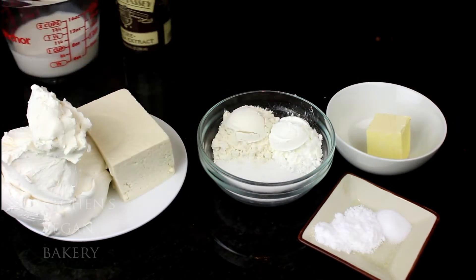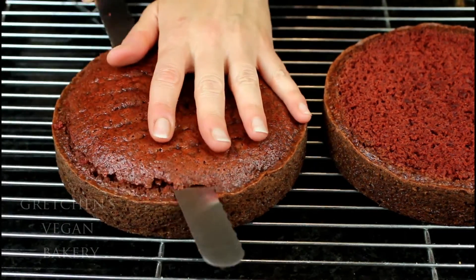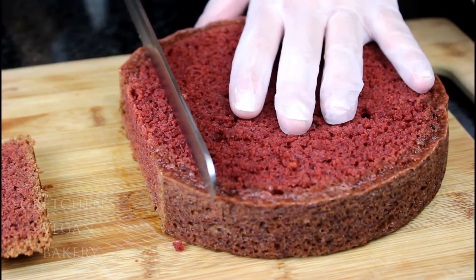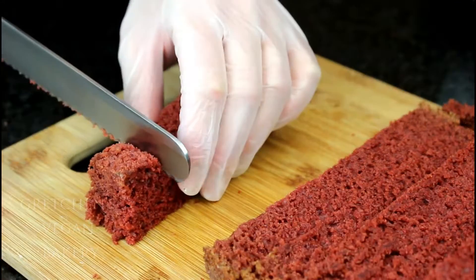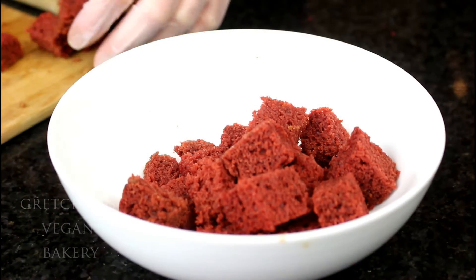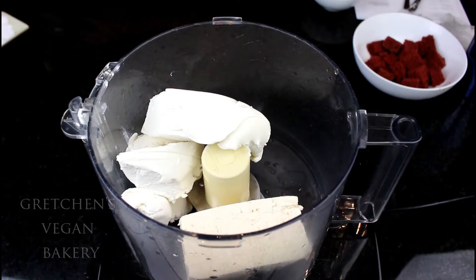Once the red velvet cake is completely cooled, take one layer and reserve it aside for the base of the cheesecake after it has been baked. The other layer gets cut up into cubes — about quarter-inch to half-inch cubes. The trimmings are not going to go to waste, so be sure to save them all as well.